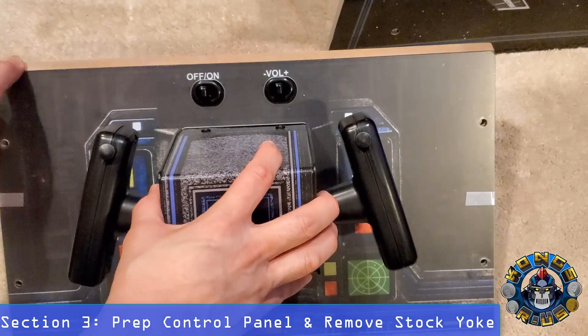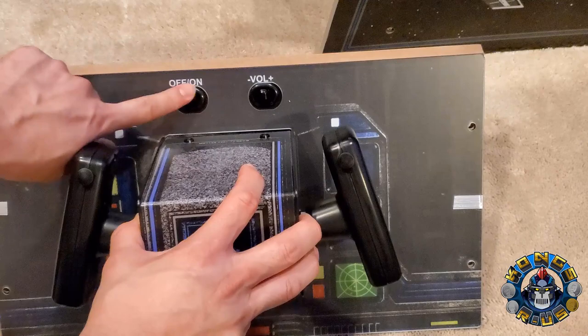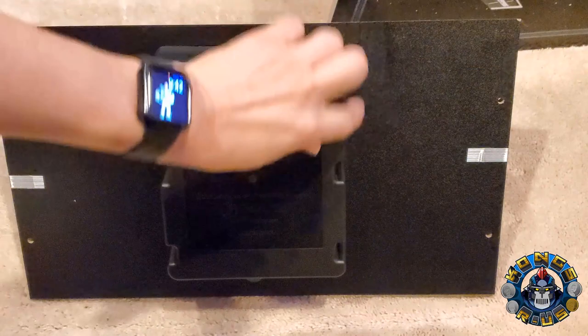Next, let's prep your control panel by removing the stock yoke. We're going to reuse the volume switches, which will be repurposed into two buttons wired into the GRS yoke — one button and another button — and we'll use the off/on switch to power on the whole cab. Start by removing the six screws on the panel.